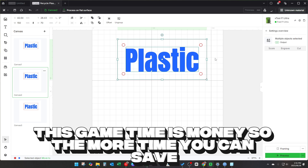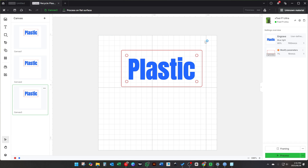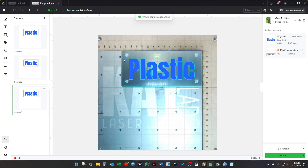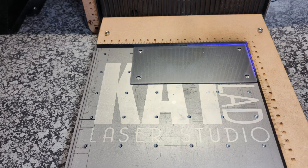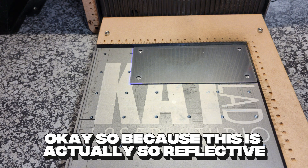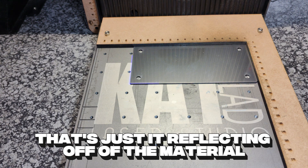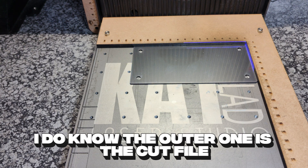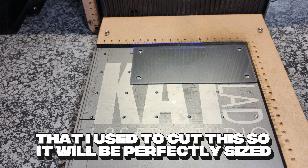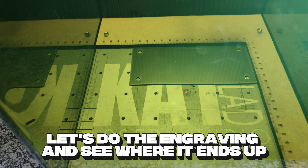Game time is money, so the more time you can save, the more money you can make. Let's get to actually making one of these, and we'll check if it actually lines up center. Because this is actually so reflective, you will see at the top it almost looks like it's not lining up — that's just it reflecting off of the material. So I will use the left side and the bottom side for my alignment. I do know the outer one is the cut file that I used to cut this, so it will be perfectly sized. Right, it's a moment of truth — let's do the engraving and see where it ends up.